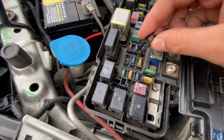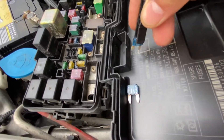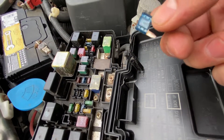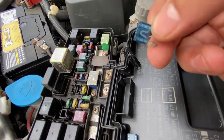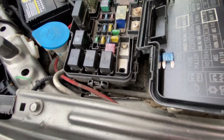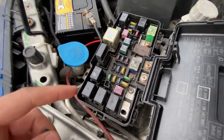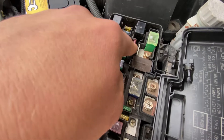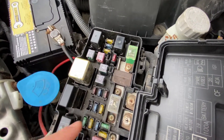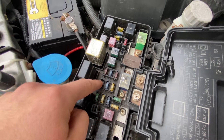Now I'm going to check the hazard fuse. Now that I've got the hazard fuse out, you can see that the prong on it is still intact, which shows why the hazard light is working. Before you go and buy a new fuse, you want to make sure you have some spare fuses. If you're in the same situation as me, you can just swap these two and see if the lights still work.